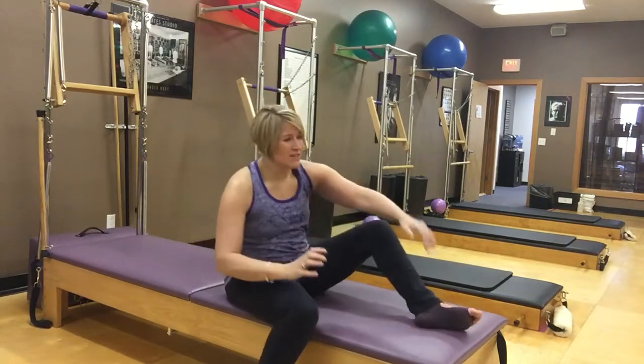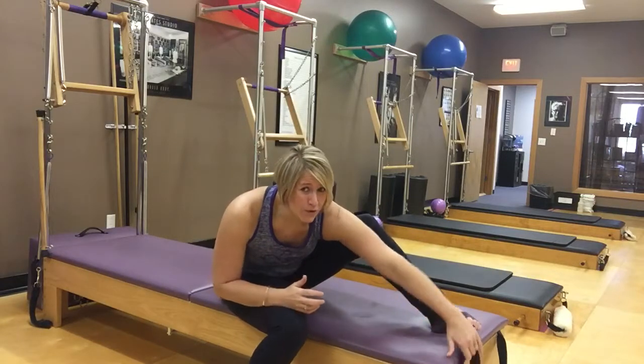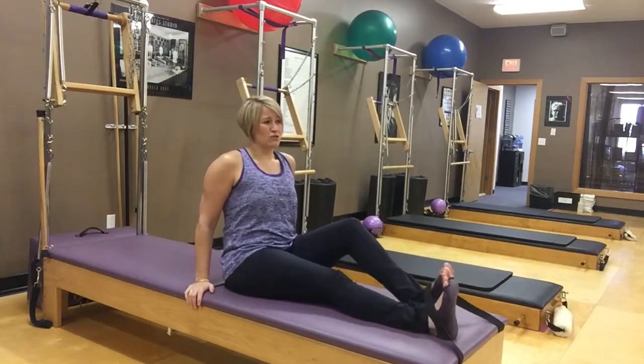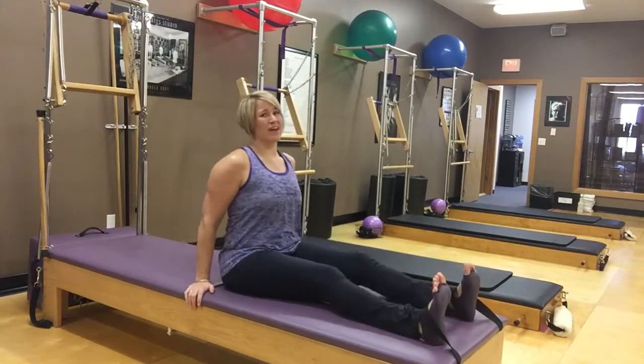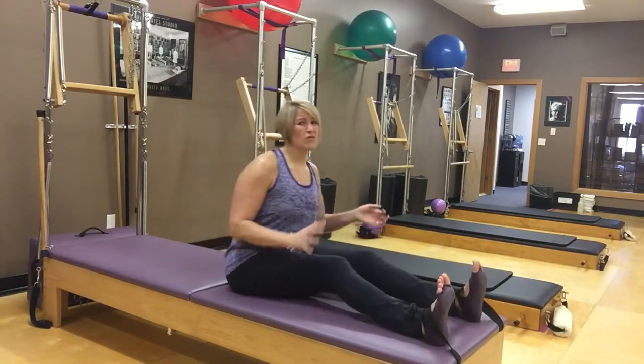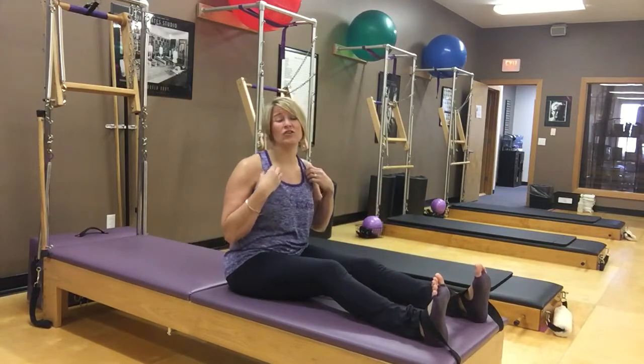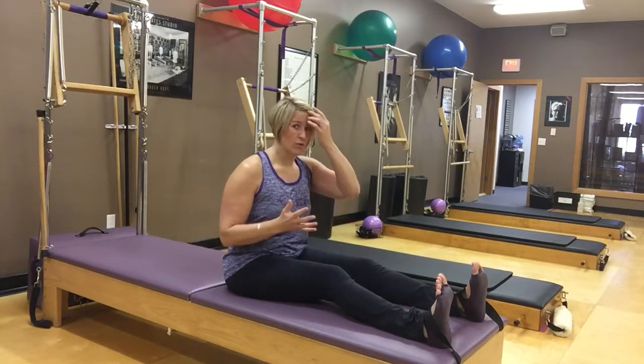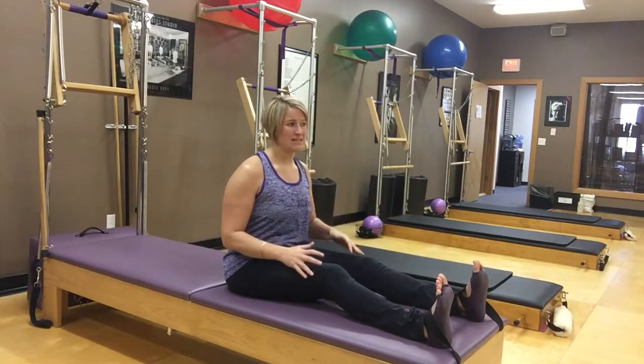Traditionally with this exercise, we use a strap for our feet. So if you have a way to anchor your feet, definitely use it. I'm going to show both the full expression of this exercise and some great ways that you can do it at your working level. Actually, let's start with another working level piece of it.